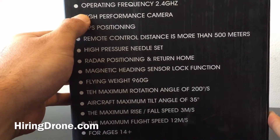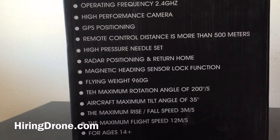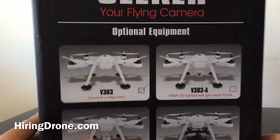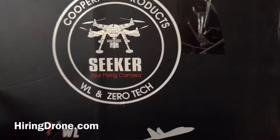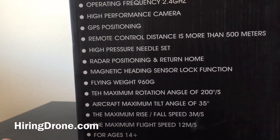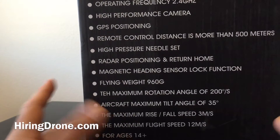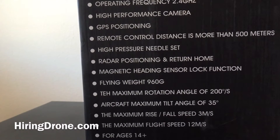Just to quickly go over what's on the box. Operating frequency for the receiver: 2.4 GHz. High performance camera — mine does not come with the camera because I got the V303 Standard. Some do come with the camera, but the one I received did not. GPS positioning, remote control distance for more than 500 meters — we'll put that to the test. Radar positioning with return to home, which will be nice if you get out to 500 meters. Magnetic heading, sensor lock function, so I should be able to do headless mode with this.